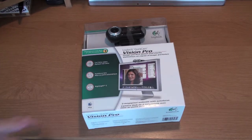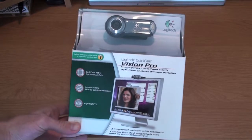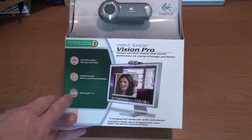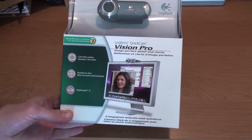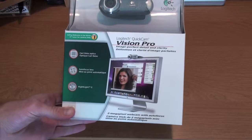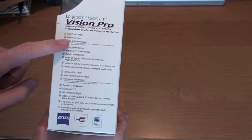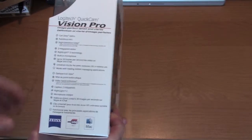So let's just take a look at the external box here. Right up front it says the QuickCam Vision Pro. I actually wanted this because of the autofocus with the lens. It's also capable of recording HD 720p video and it looks really nice, at least as far as the reviews go. It's got Carl Zeiss Optics autofocus, high definition, 2 megapixel — all that good stuff right over here on the side.